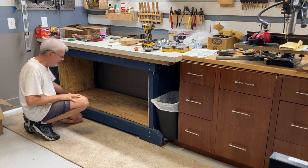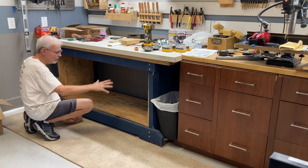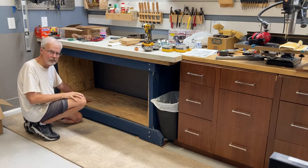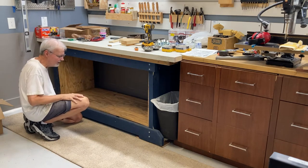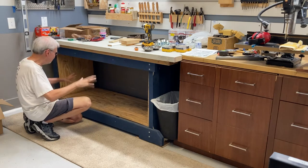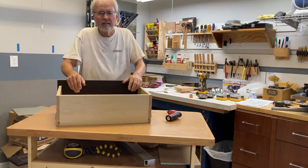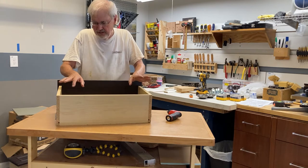I'm going to build a box for the drawers. I've got the bottom piece of plywood in and the two sides I've cut — I used some scrap plywood I had around. Now I'm going to see how my drawers will be going in here. For drawers for this project, I'm going to repurpose some drawers.